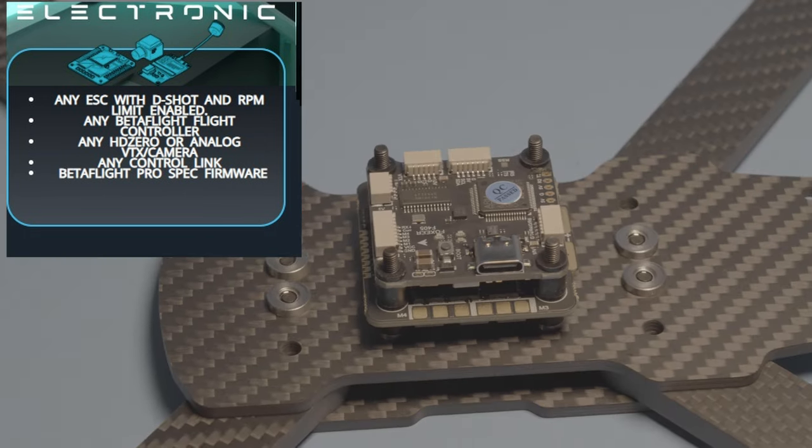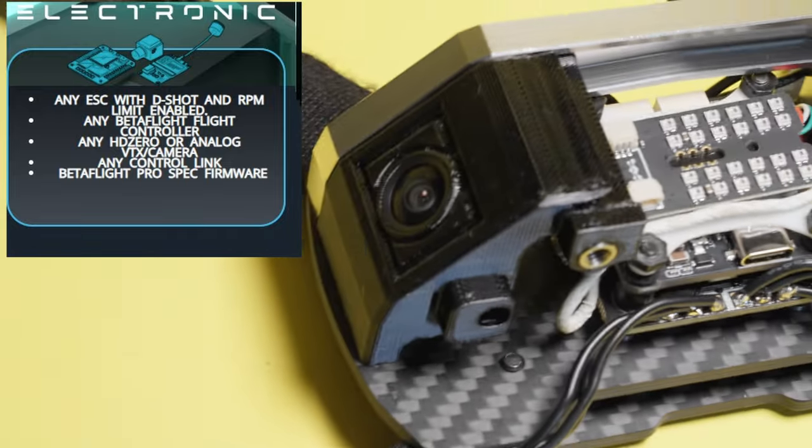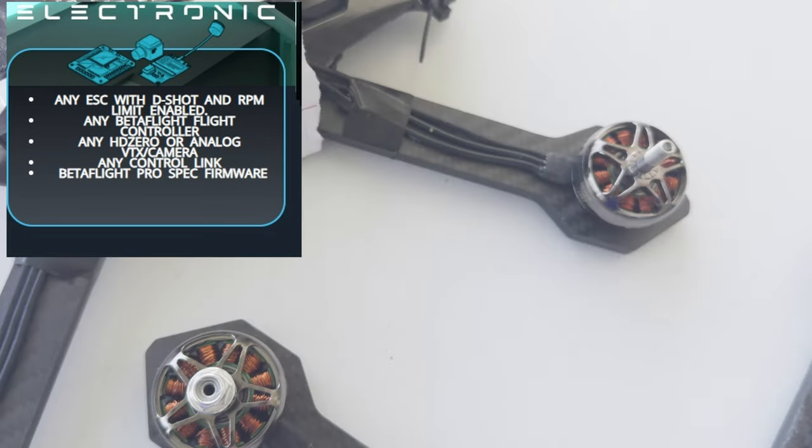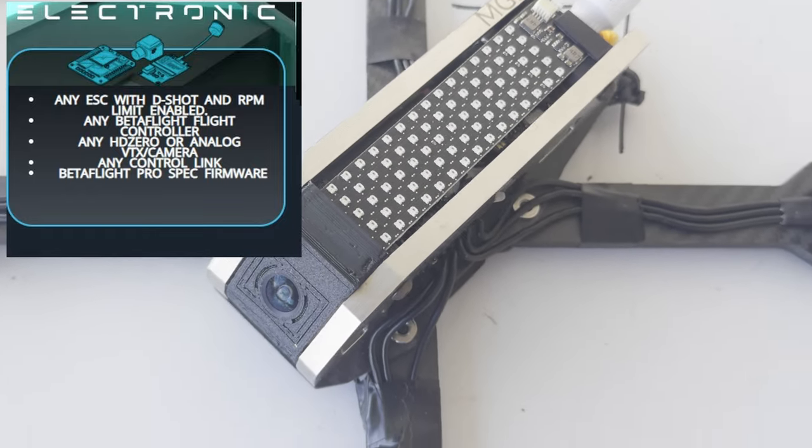For electronics, any ESC that is capable of doing RPM limiting, because there is going to be a special Pro Spec firmware where you can select the spec — probably some version of ESC that Limon's cooking up. Be prepared to flash your craft to that in order to get the special spec RPM limit.